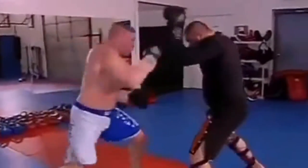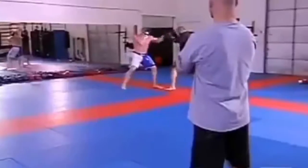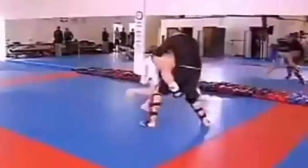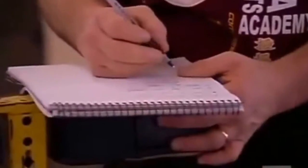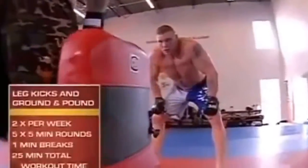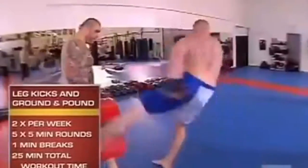One thing about Brock Lesnar is he's mentally tough. When we put him through training — the two- and three-day workouts — you don't ever see him wince or say he's had enough. We're finishing up the workout for today — going to finish off with leg kicks, working leg kick drills, and finally ending with ground and pound on the bag.